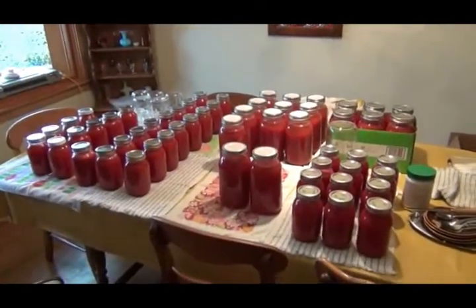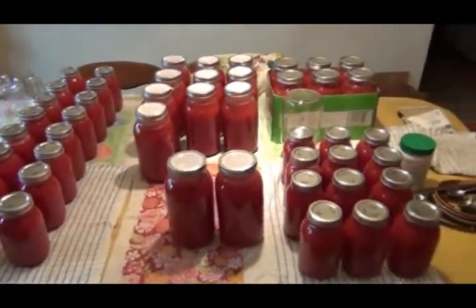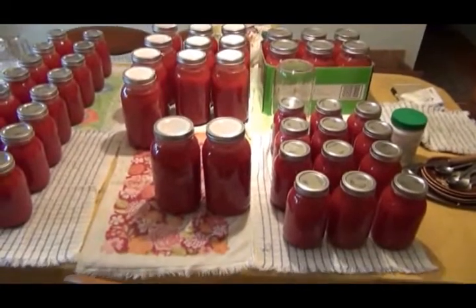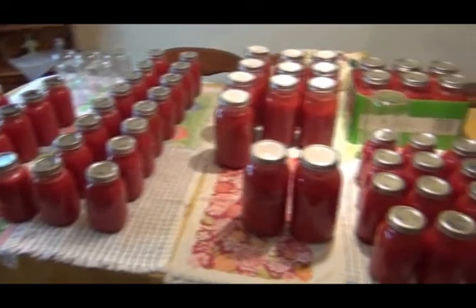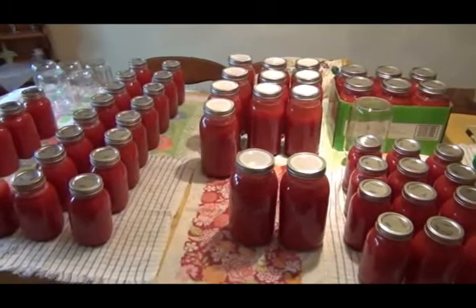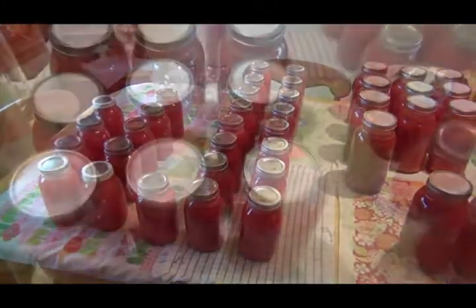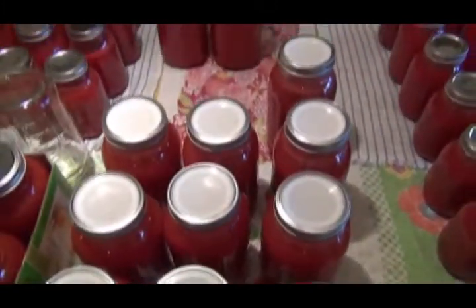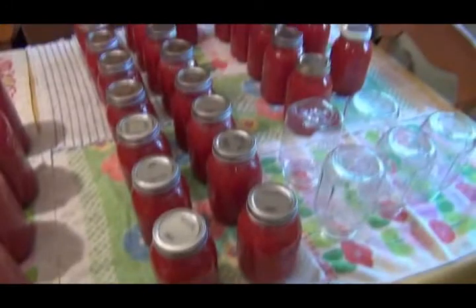We're done today - we got 18 half-gallon jars and all these quarts, which added up to 74 quarts total. I think we're all ready for a nap. The Tattler lids look like they're doing the job. That's a lot of tomato juice. Thanks for watching.